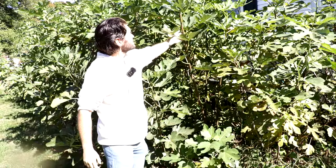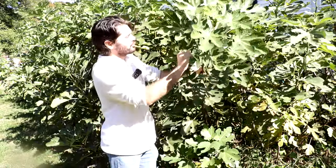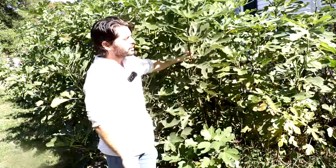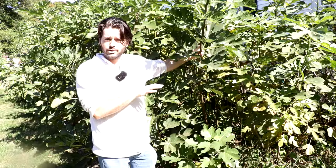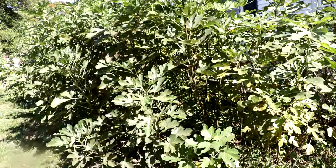Thank you guys for watching this one. Please hit the subscribe button and the like button. You can check out my blog and other videos for advice on how to protect your tree during the winter and for more in-depth information on pruning. See you for the next one — take care.